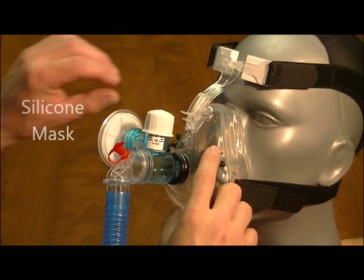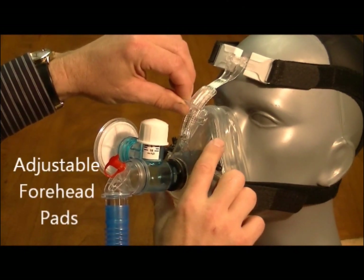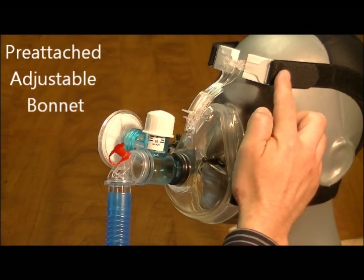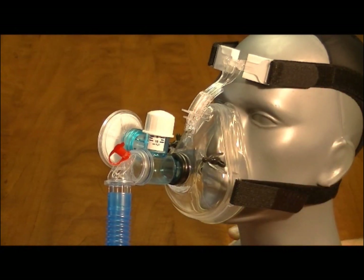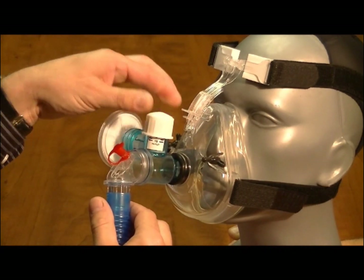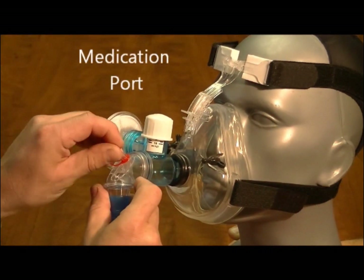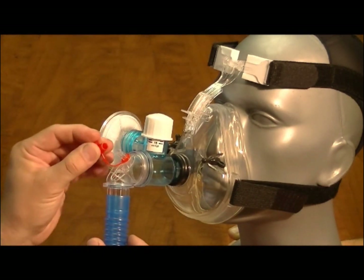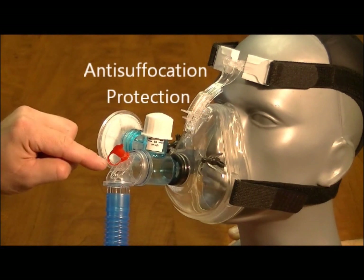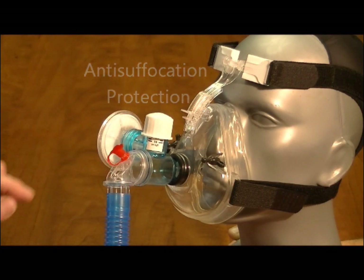Incorporating a self-sealing silicone mask with adjustable forehead pads, pre-attached adjustable bonnet, simple pressure adjustment, and an MDI-style medication port.